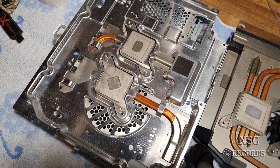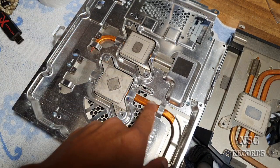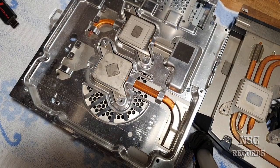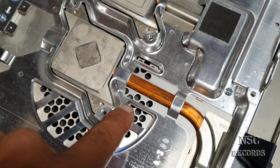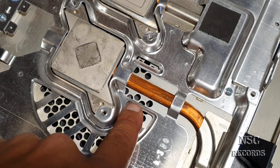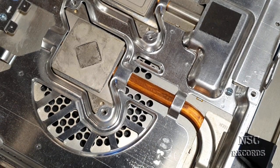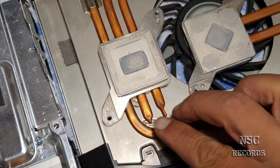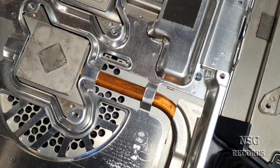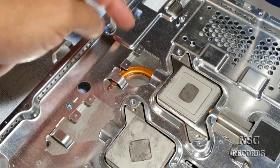Now let's talk about the G version. You can see this model is a little bit newer and it has just one heat pipe, but this one is a little bit bigger. I'm going to zoom in — this is a CECH G model. The CPUs are running a little bit cooler and that's why you get just one big heat pipe. On the other side you can see more heat pipes but they are thinner and smaller.